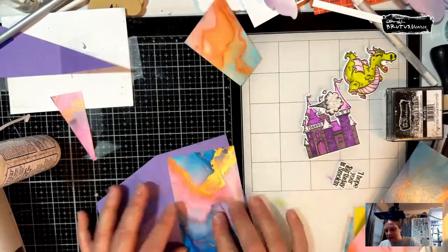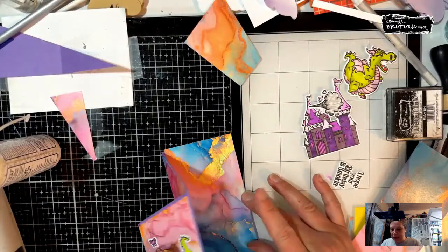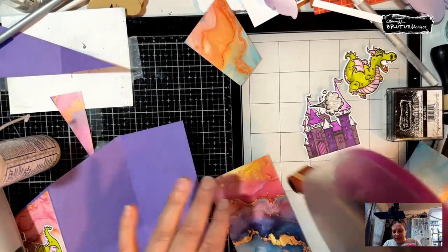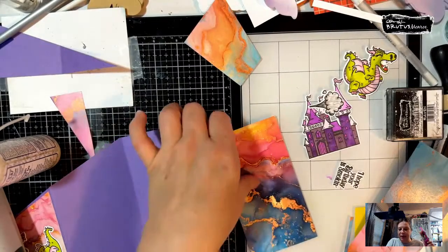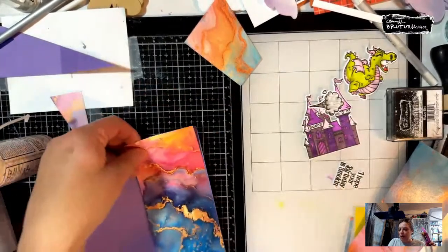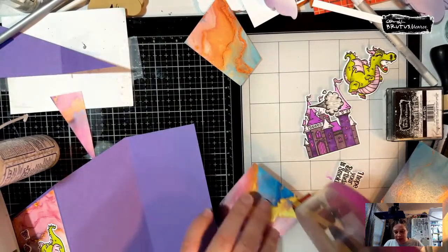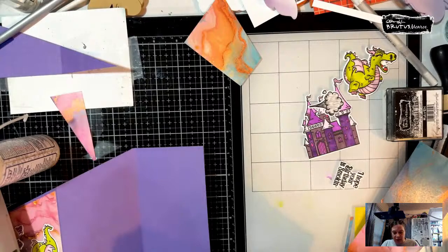We're going to do the gold up at the top. Hot wings for dinner — oh my gosh, look at how pretty that is! Maybe we want to use this side... yes, let's use that side. It's just so pretty, pretty, pretty. We're going to put that down, and it's going to get a little covered up, but that's okay.